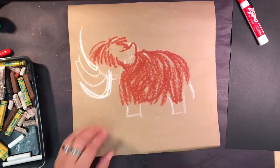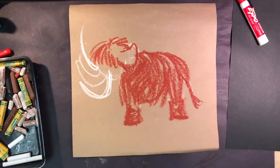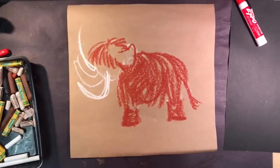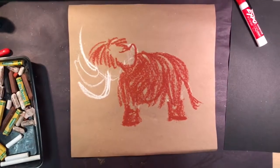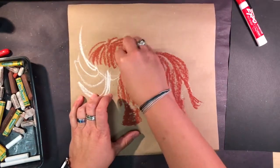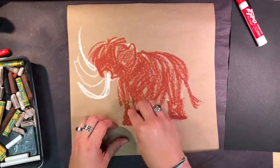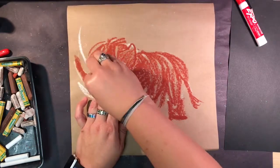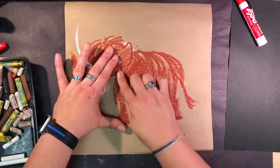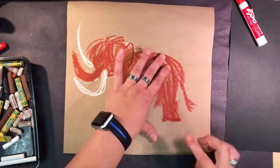Keep adding fur, and now I'm going to put some color on his feet, do his tail, and add some color there. I'm going to continue coloring where his hair is on his head, color in his head, and go around his tusks. Now I have just a colored-in version of my mammoth. I'm not worried about the white — it will get covered up in the next few steps. I'm going to take my finger and rub to get some blending done, which is another way to cover up some of the brown paper showing through.